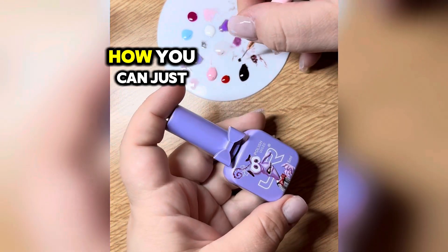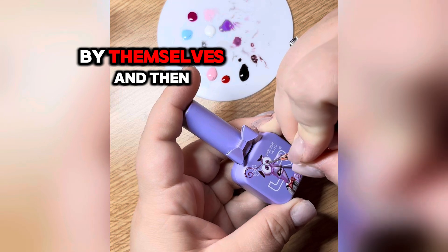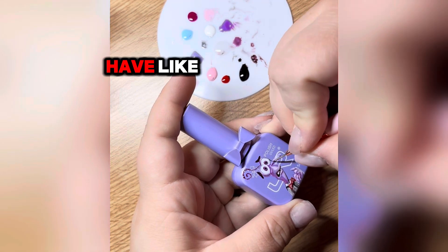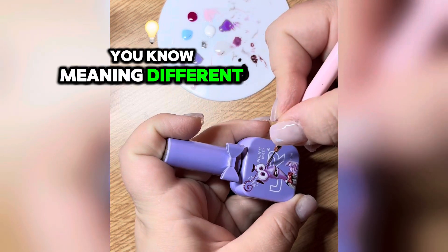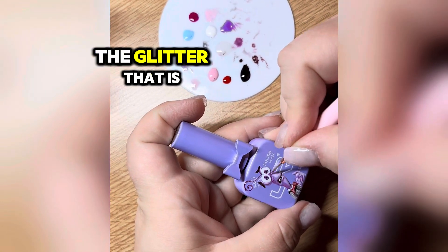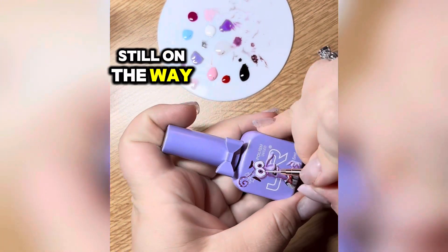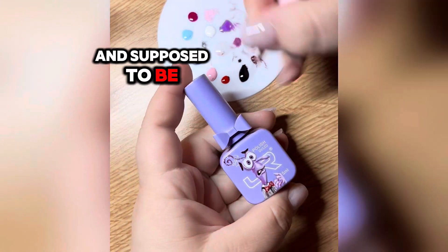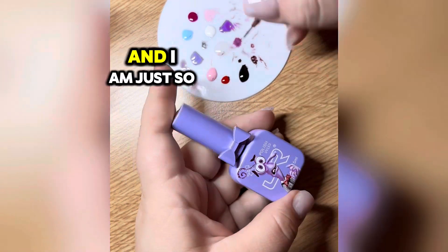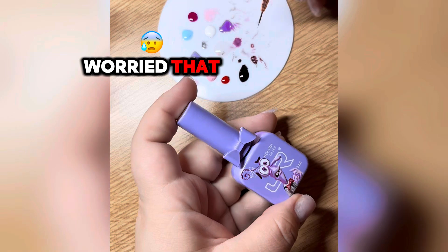I wanted to say something about glitters as well — how you can buy glitters by themselves and mix them in with the mediums you have, like different gel polishes. But then I remembered that the glitter I ordered is still on the way and supposed to be delivered very soon with all of our household goods, and I'm just so worried that all the boxes I packed with my materials have not survived.